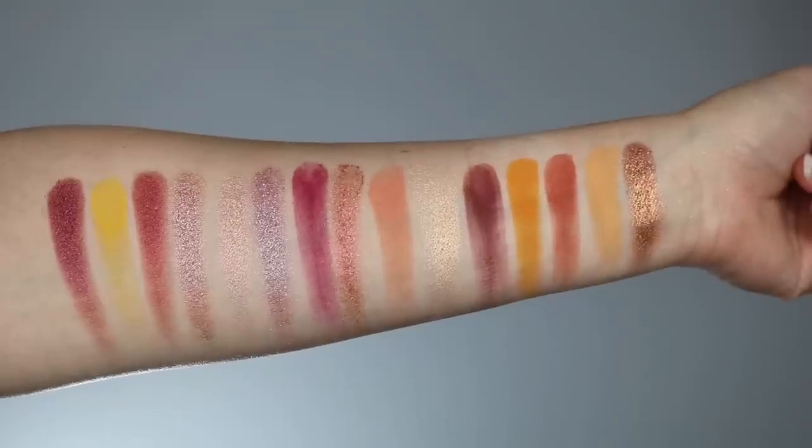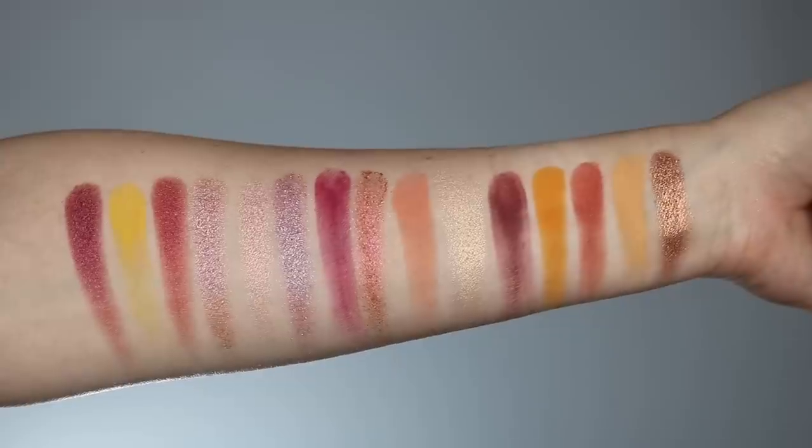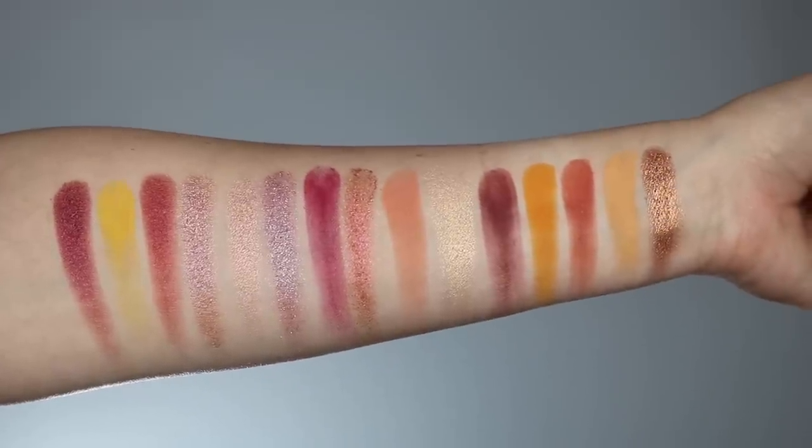Inside you are getting almost berry tones, pink tones, yellow tones, and peachy tones. This palette does run a little bit more on the warm side, but it's not too crazy warm like the Sunset palette. There are already a bunch of great reviews out there that do comparisons between her different palettes, so I'm not going to compare them in this video — just look online for those.